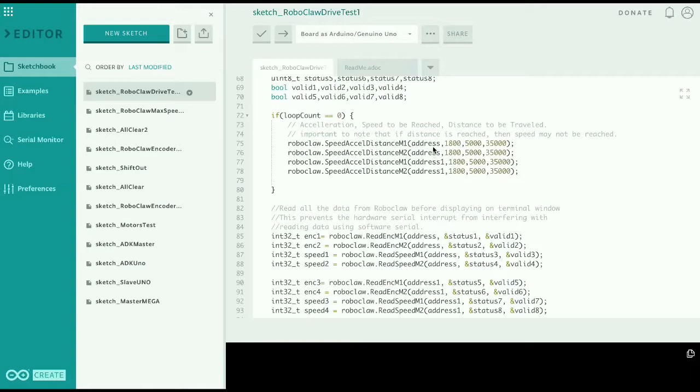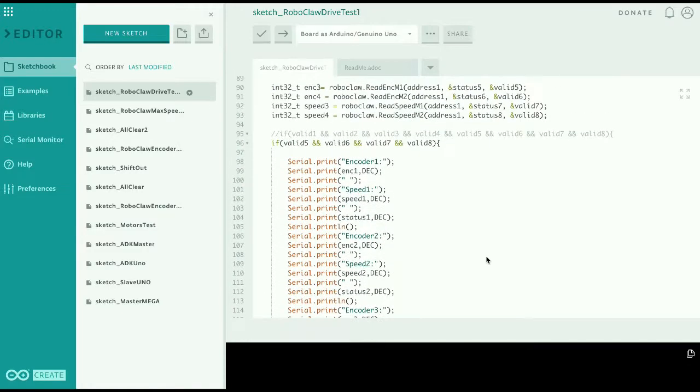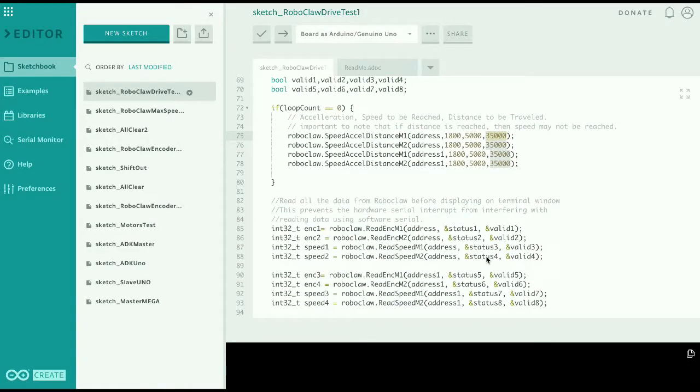Roboclaw actually has the capability of messaging both motors on each Roboclaw simultaneously, but here we're actually communicating with each motor on each Roboclaw individually - it just gives us more granular control. We're using both addresses and both motors at each of the two addresses. Here we're basically telling it to accelerate at 18,000, travel at a speed of 5,000, for a distance of 35,000 ticks. And then we've got the same code as before to communicate back to the Roboclaw as to what the motors are actually doing - basically the encoder values.